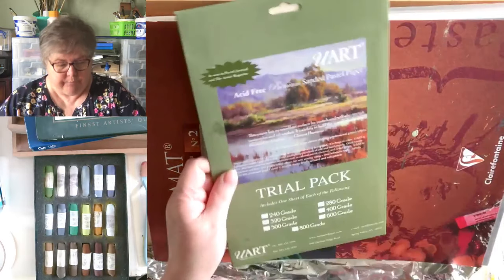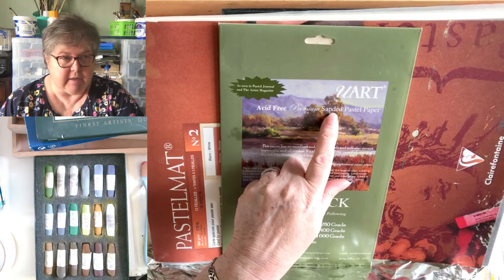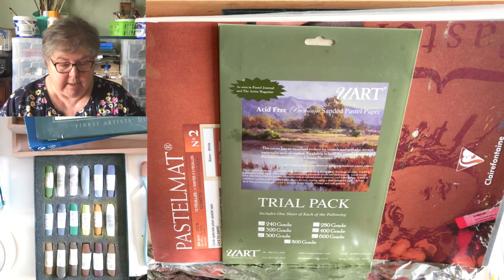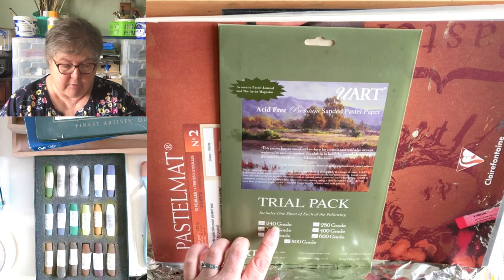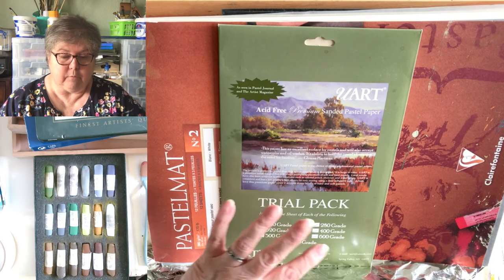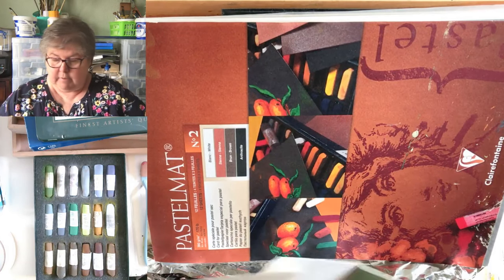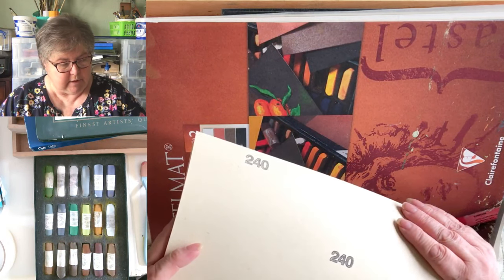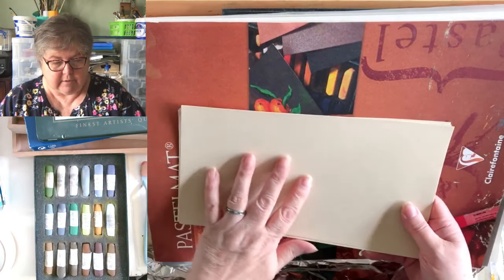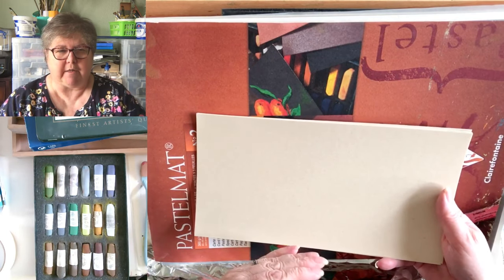This one is the UART acid-free premium sanded pastel paper — the 'sanded' part is important because it's like proper sandpaper. This is a trial pack so you get one of each grade they do. The first is 240 grade — for context, that's what you'd use to distress furniture. If you want to blend on that you'll end up with no fingerpads very quickly, but you do get loads of pastel down into it.